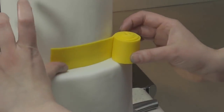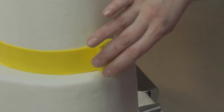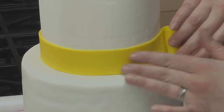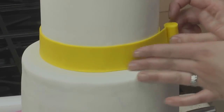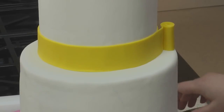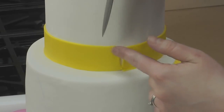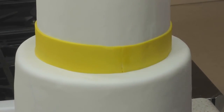Now that we've spooled our fondant, we'll place it against the cake and unroll the spool, turning the cake in the opposite direction. Trim your fondant where the ends meet. You can close your seam by rubbing on a little bit of shortening.